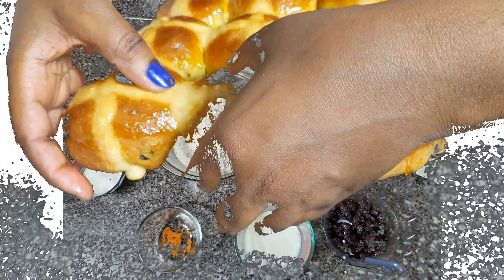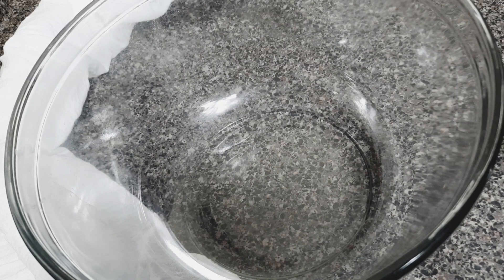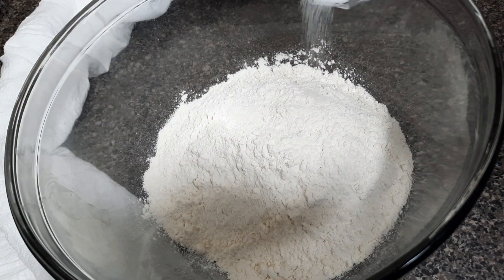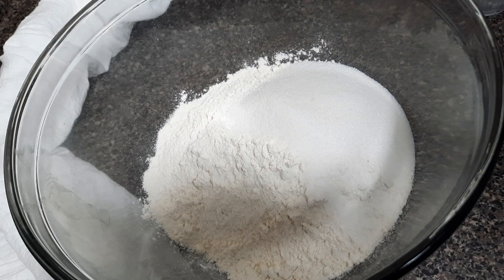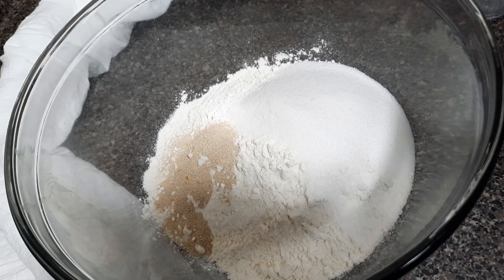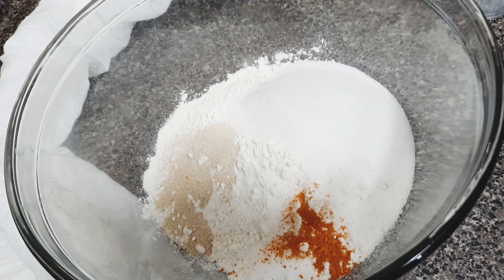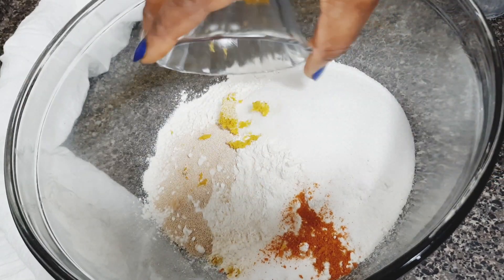Here are the ingredients you need for your hot cross buns. In a large bowl, pour in two and a half cups of all-purpose flour, then add a quarter cup of sugar, two teaspoons of quick-rise yeast, a quarter teaspoon of salt, and a teaspoon of cinnamon powder. Then add in some orange zest — cut one orange and zest out half of it.